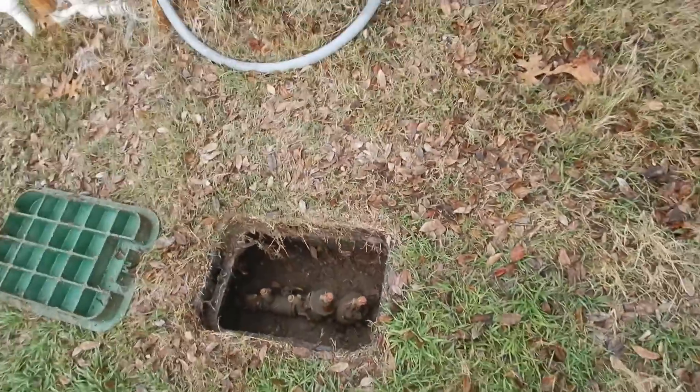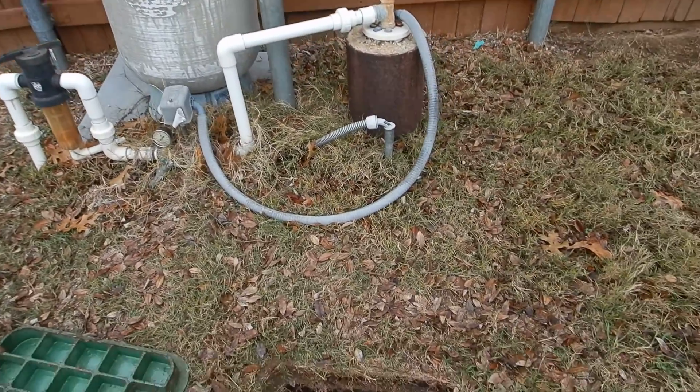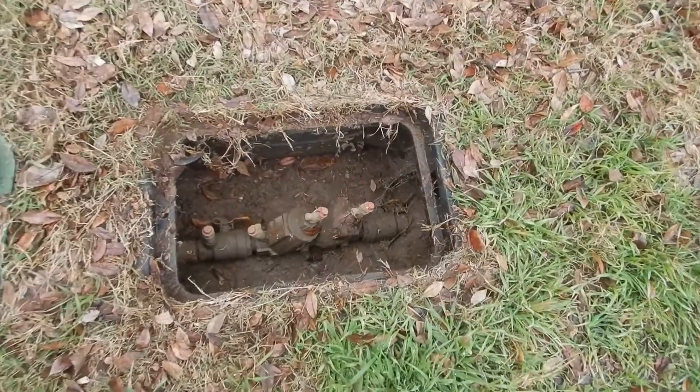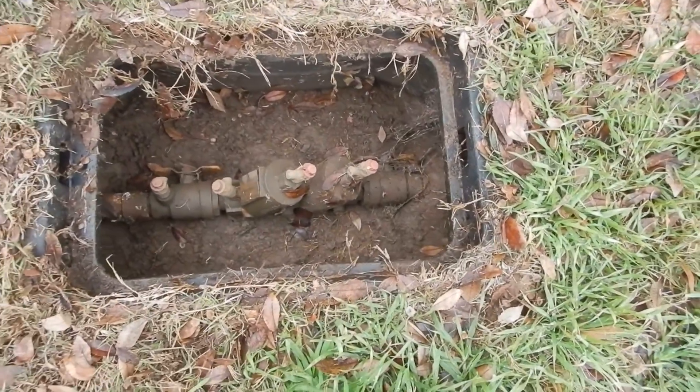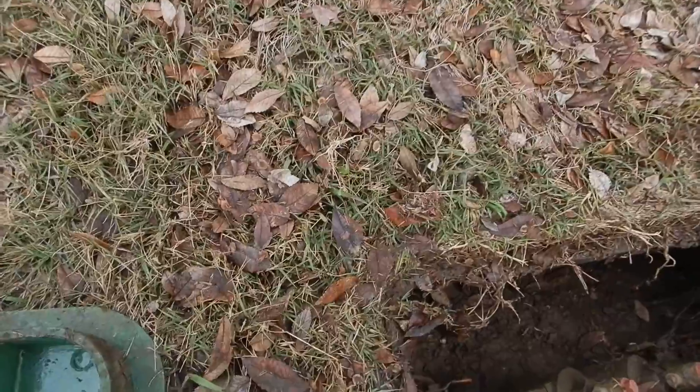This is the check valve for the water well. You have a water well right here, so you've basically got two check valves. This one should be excavated and lined with gravel. It should have a main shutoff valve — I'm supposing this is it, but I don't know. I don't inspect water wells.